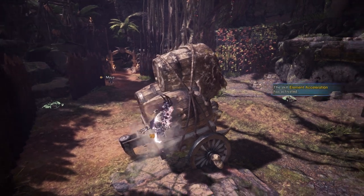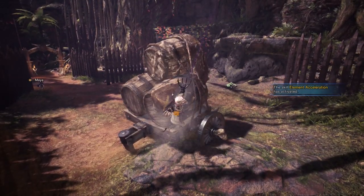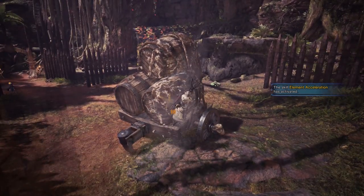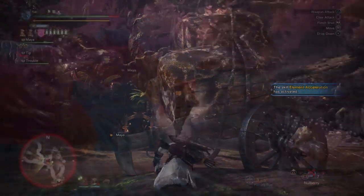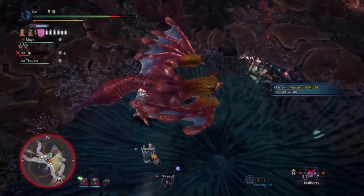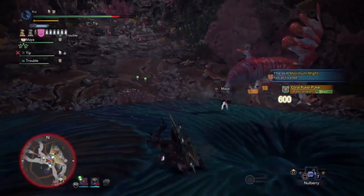Additionally, pressing Circle or B while attached to a monster enough times will also tenderize that body part, but it takes quite a few hits and it's generally easier to just use your weapon. And finally, the slinger itself as well as the slinger burst is actually capable of killing monsters, which is a pretty hilarious way of finishing a hunt.